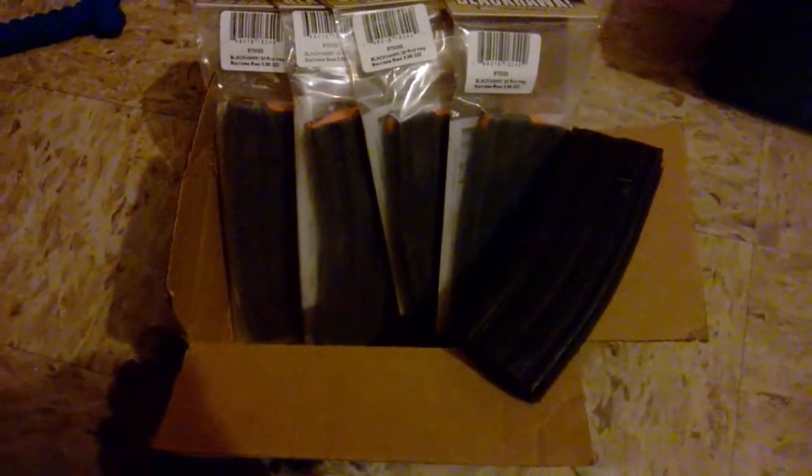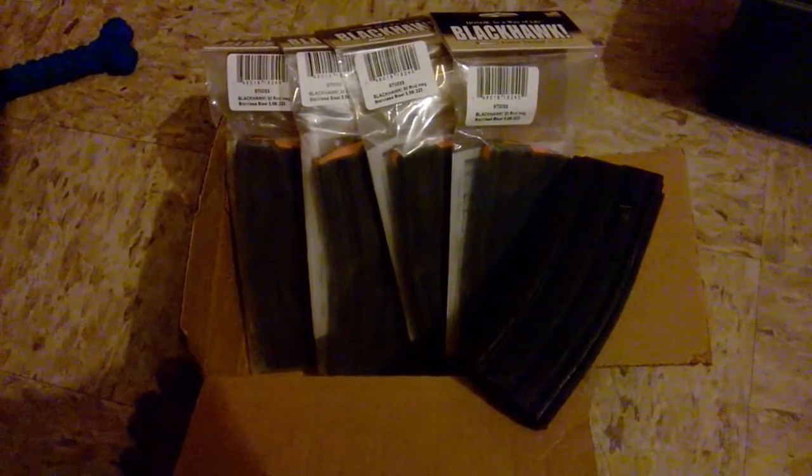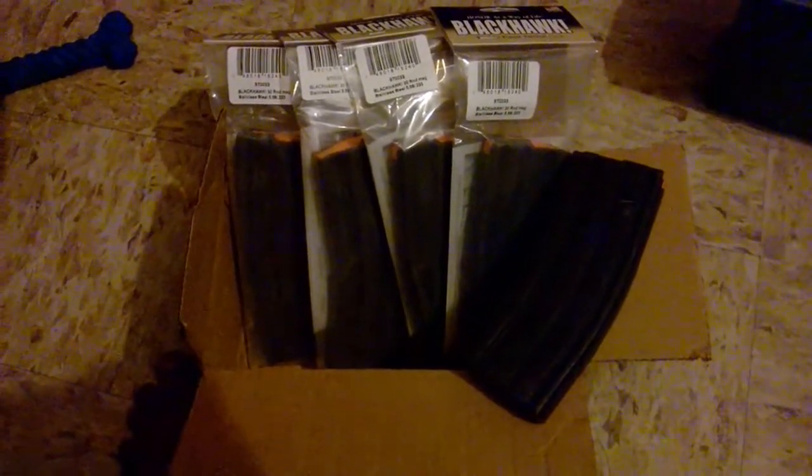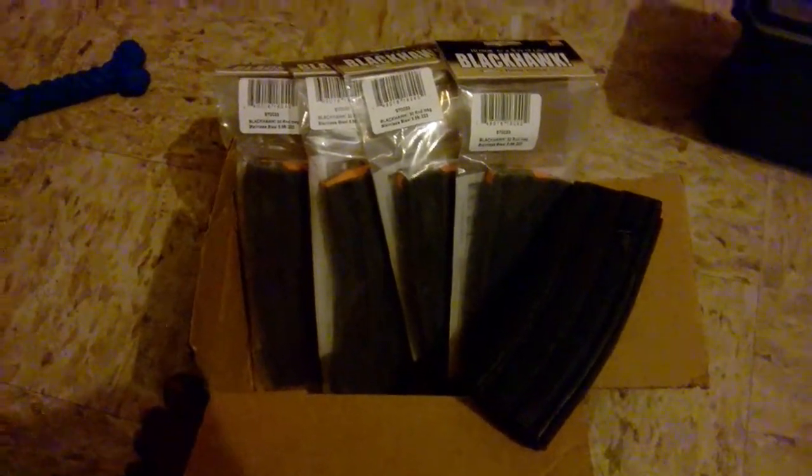Hey, what's up YouTube? AZ Sandman here. Just a quick little video on the Blackhawk mags that I ordered from Cabela's. I got them while they still had them on sale for $6.99. I only ordered five of them so I can give them a try and see what they were about.